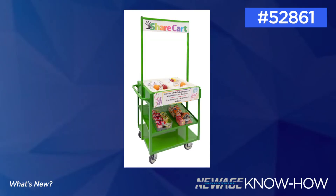Our final new product for today is our school share cart. 40% of food is thrown out in America, yet 14 million children still go to bed hungry each night. Food waste in schools specifically has increased due to the federal school lunch program requiring students to take a certain amount of food, even if they don't like it or aren't hungry.